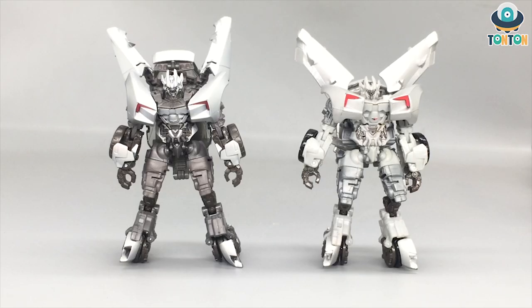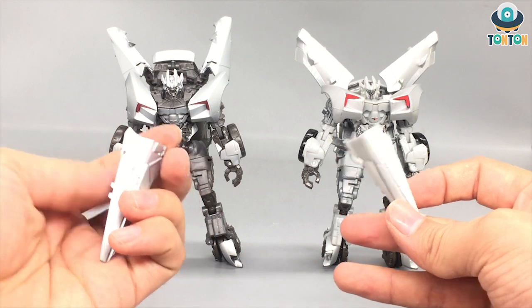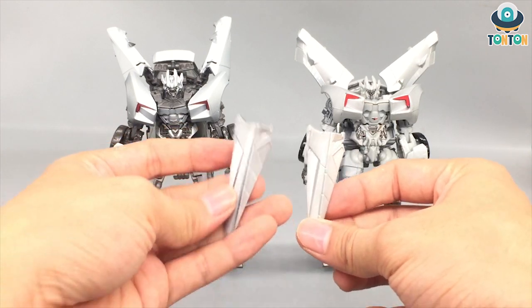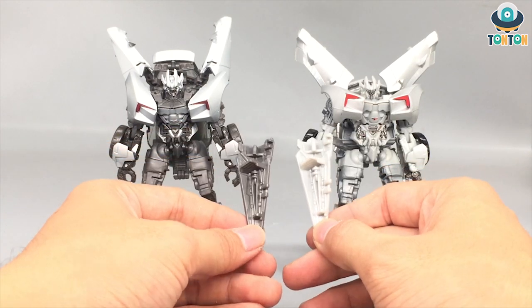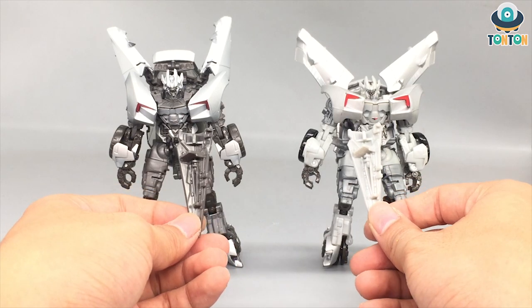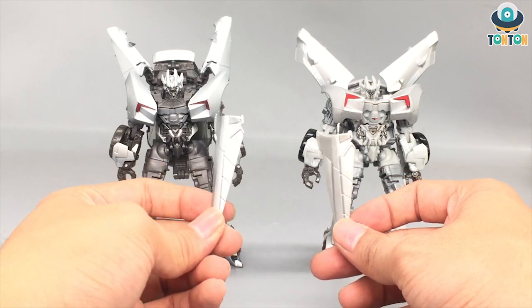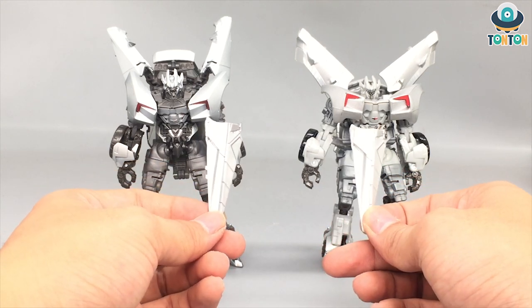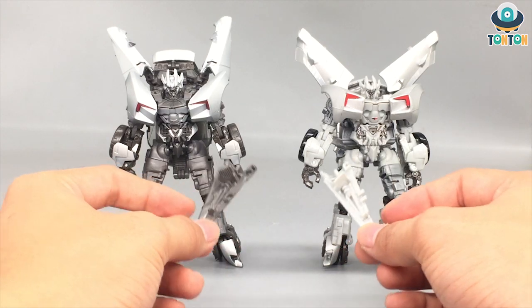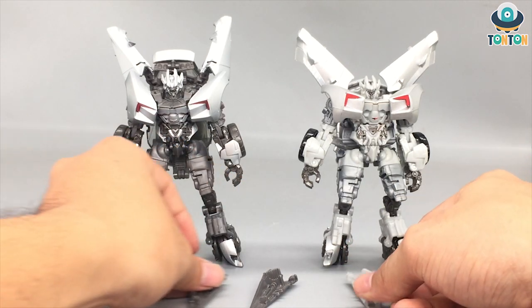Now let's talk accessories. This guy gets the same set as the Dark of the Moon Sideswipe. There are two blades — one is dark metal grey and the other is light grey. If you flip them around, both are painted, but the new version's paint looks more metallic than the old one. So you still get two blades in the set.